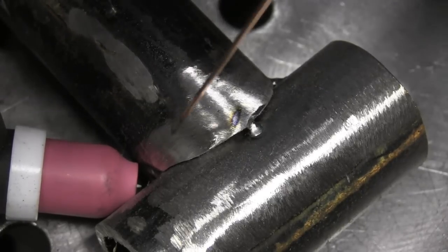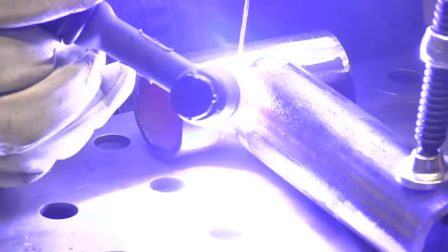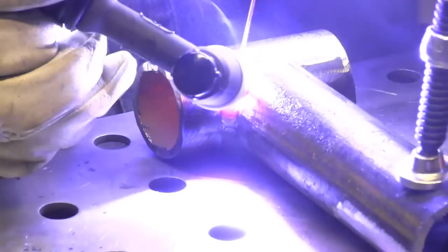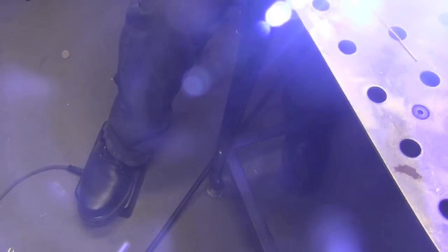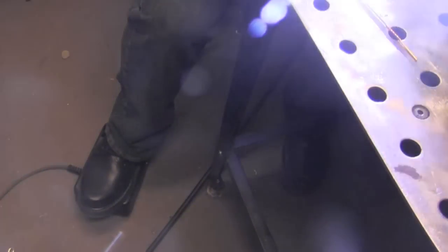The benefit of that is using a lot less argon. You can see what I'm doing here: I'm pulsing with the pedal and propping the cup directly on the metal — rigid on the pipe — then pausing, pulsing the pedal, and adding filler rod. As for the foot pedal rhythm, it's somewhere between half a second and once a second — a little more than half a pulse per second.